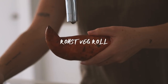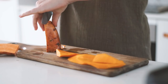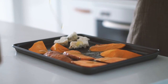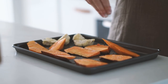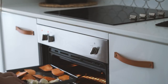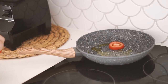Our next lunch is a roast veggie roll or sandwich. I'm starting by washing my sweet potatoes. Again, this is something you can get creative with — you can put whatever you'd like in it. There is nothing more satisfying to me than a really delicious sandwich. I roasted some pumpkin, sweet potatoes, and cauliflower in a bit of hemp seed oil and salt in the oven.